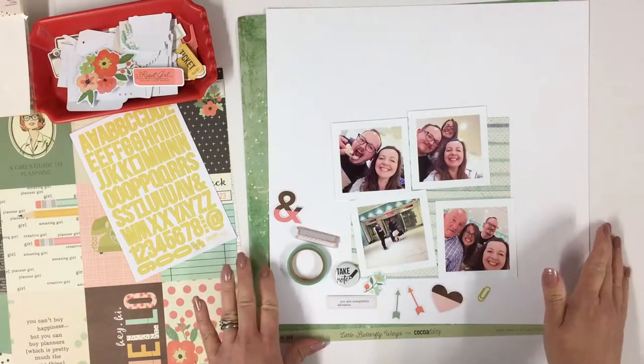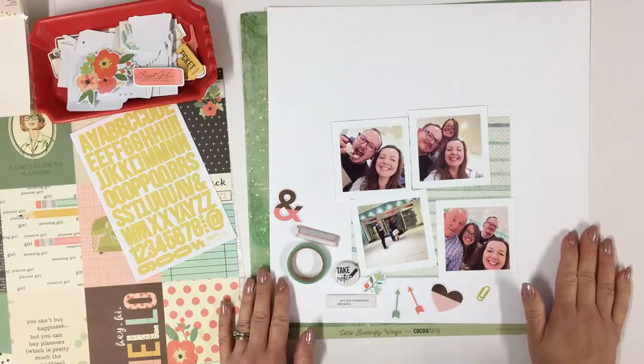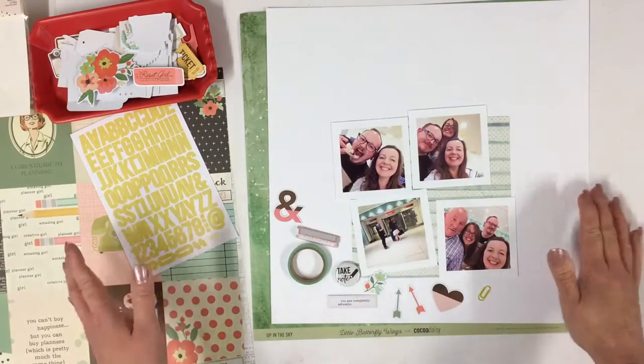Hello there, I'm Lisa. Welcome to my channel today. I am scrapbooking with my new Coco Daisy September kit. This is the first layout that I'm creating with it and I just thought I'd run through with you and show you what my plans are.